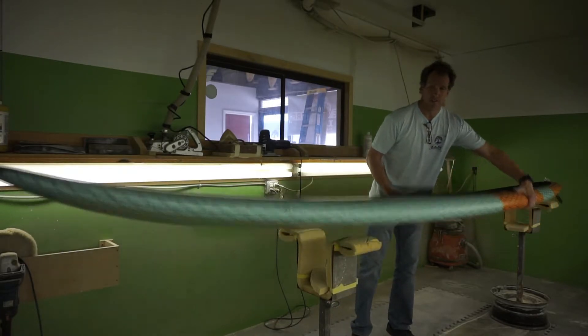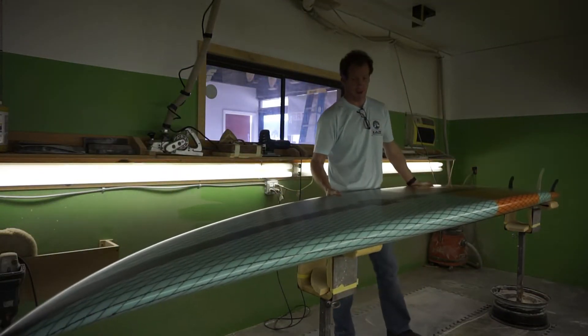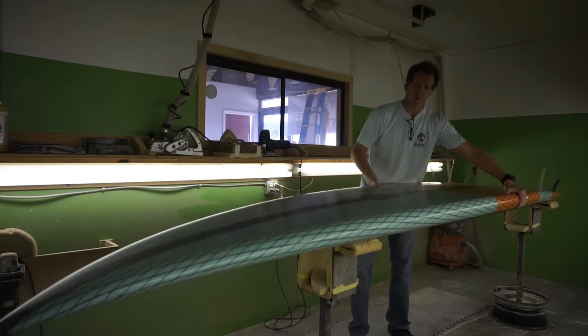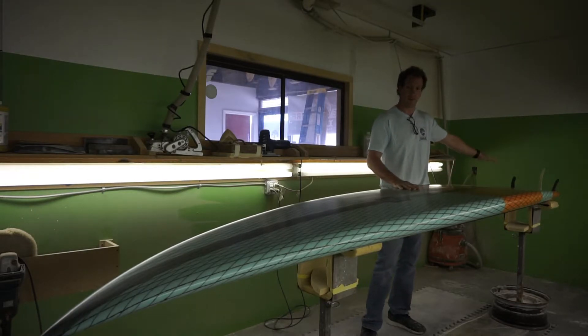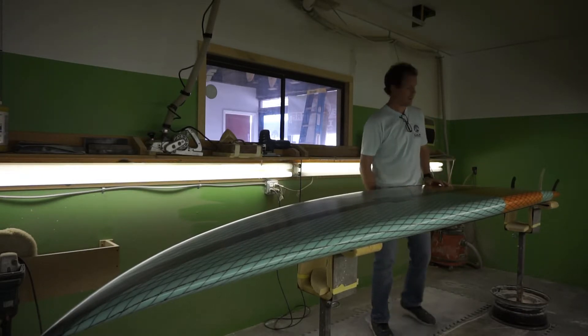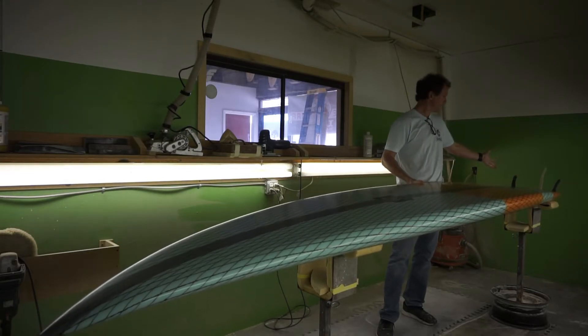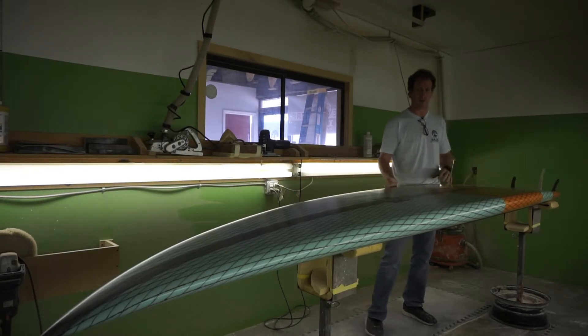As far as the bottom goes, it's a pretty standard gun bottom where we've got a very subtle single concave through the center of the board into double concave with V off the tail. Two plus one fin setup — so you can run this as a tri-fin when surfing. If you're downwinding, you can pop the two front fins out and run it as a single fin for a little bit less drag, but you've still got great maneuverability when you're moving back on the board.